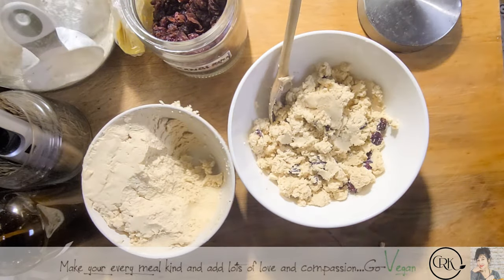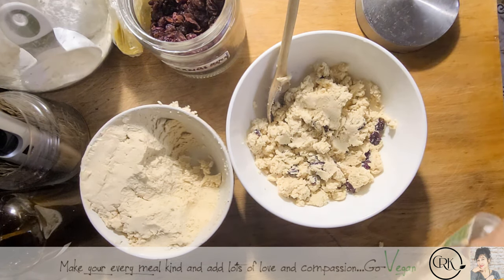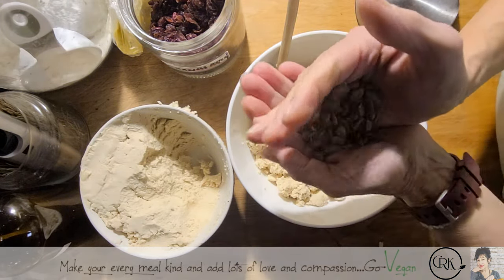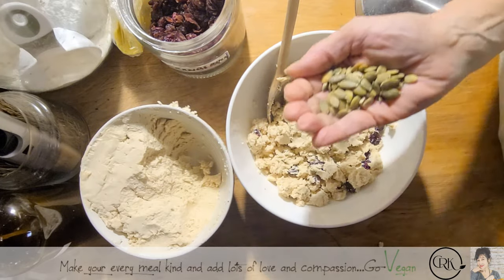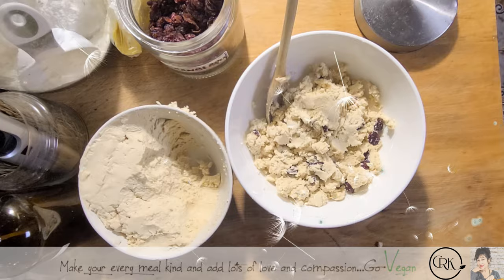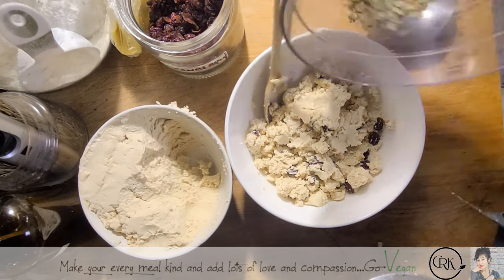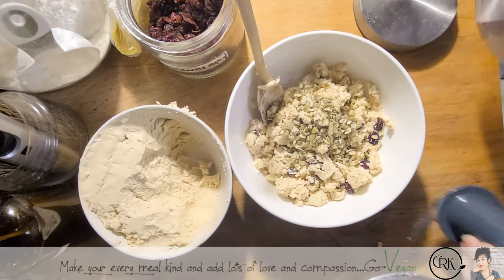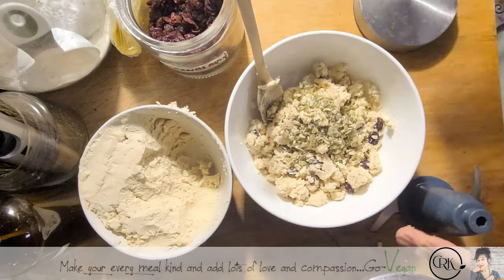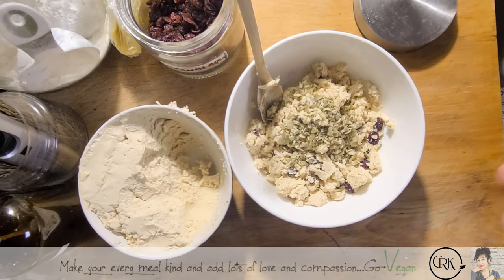I'm going to add a couple of seeds in this one — a little bit of pumpkin seeds. I'm going to quickly just pulse them in my food processor just to break them up a little. This is going to be a nice Christmas cheese for my daughter — not just my daughter, we're all going to enjoy it.